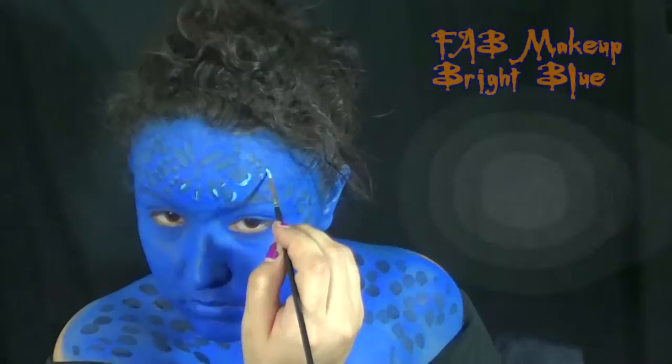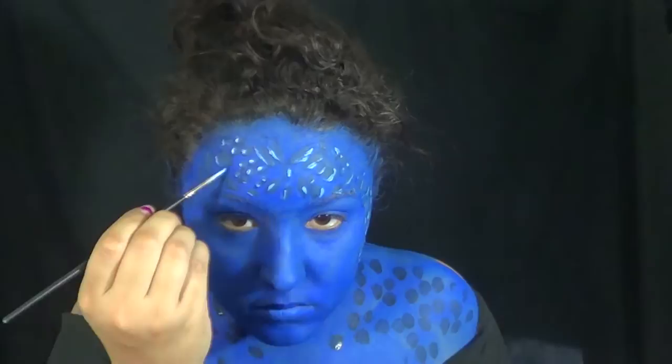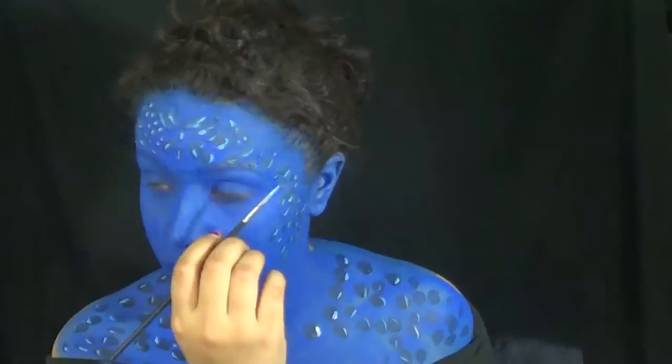And then to add a little bit more brightness, because Mystique is kind of shiny, you can go ahead and mix that bright blue with some white. It's a very nice light blue — unless you already have a light blue, then you can use that. Doing this kind of made the darker spots stand out a little bit more.